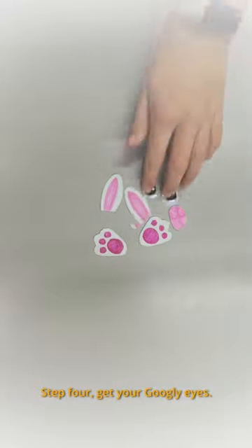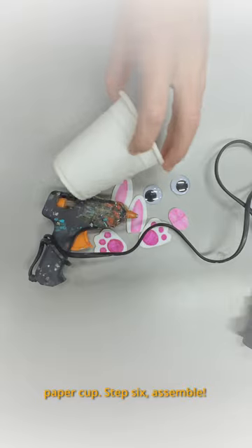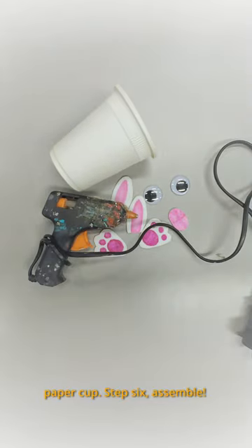Step 4: Get your googly eyes. Step 5: Get your hot glue gun and your paper cup. Step 6: Assemble.